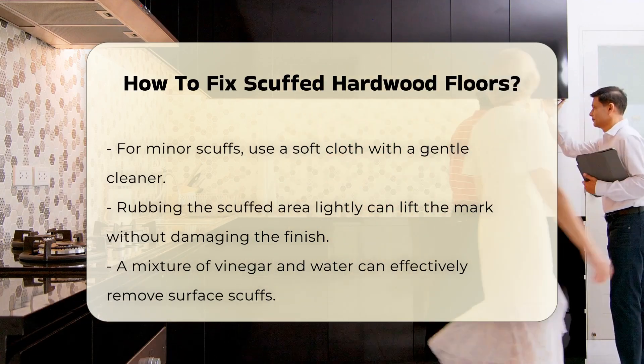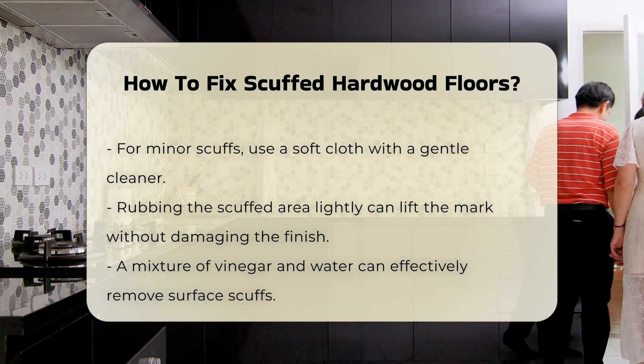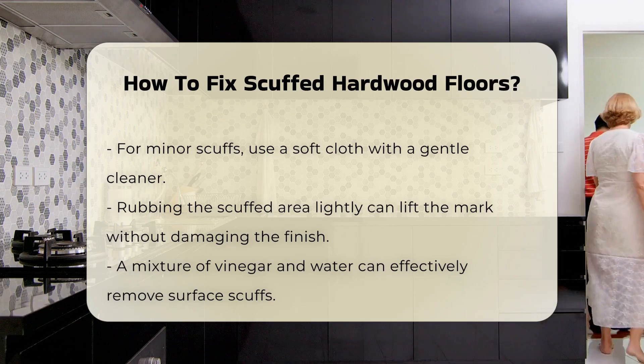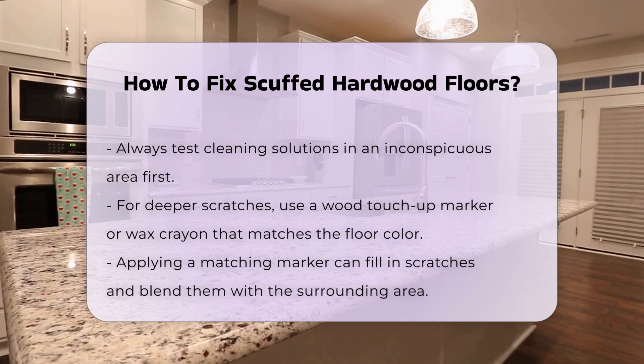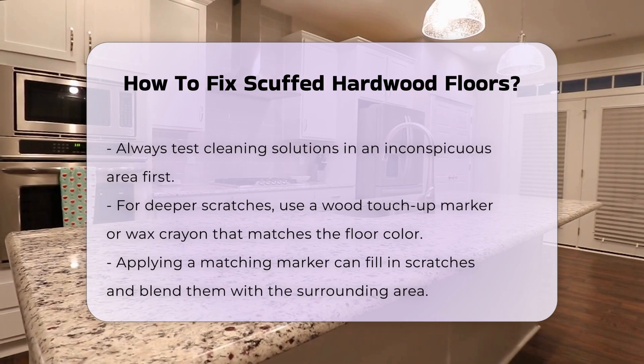Another option involves using a mixture of vinegar and water. This solution can help remove surface scuffs effectively. Always test it in an inconspicuous area first to ensure compatibility with the finish.